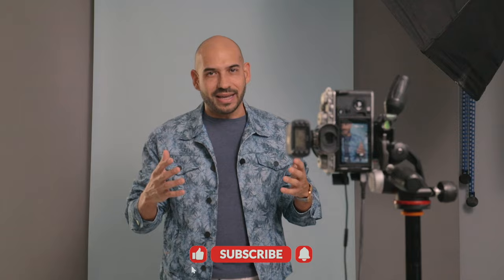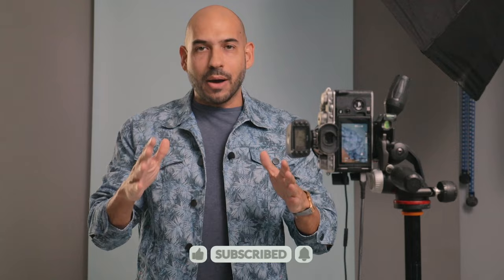Hi guys, it's Luca. Today I will show you three less common ways of using a single softbox as a light source for a portrait. I know most of the tutorials out there will tell you to place the softbox 45 degrees to your side, 45 degrees top, pointing down and shooting using the so-called Rembrandt lighting. But we can do better than this, we can be a little bit more original today. I will just take a couple of these 45 degrees light portraits just to show you and then we start with something a little bit different.